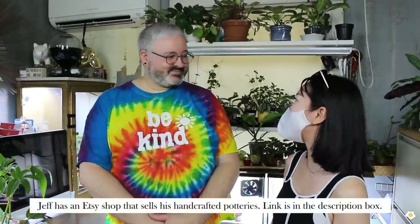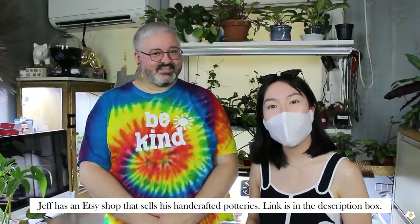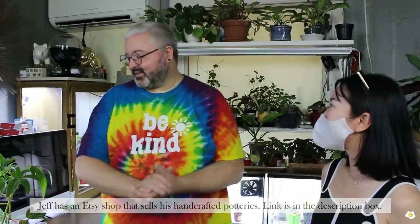Hello everyone, it's Nicole here. Today I'm at Jeff's house. Thank you so much for inviting me over again. Nice to have you. We are going to do another plant collection video and today we are going to focus on begonia. Shall we get started? Let's get started.